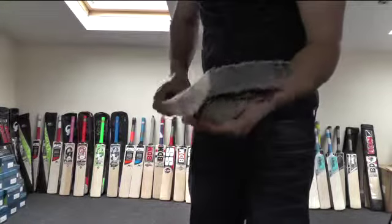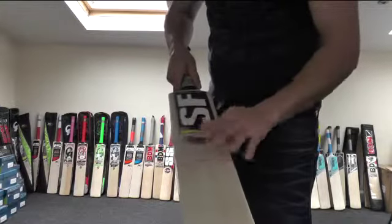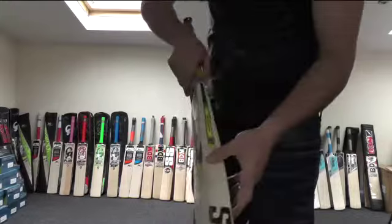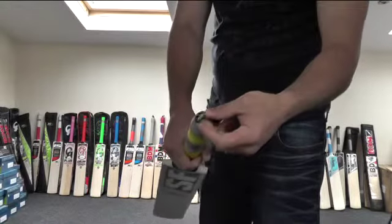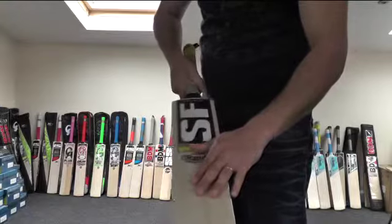You get a Thatcher fitted toe guard, and like I said I've already added anti-scuff sheet and side protection tape on this one. You've got the SF hologram sticker there, the SF marker pen branding there, and you've got the SF carry hook there.